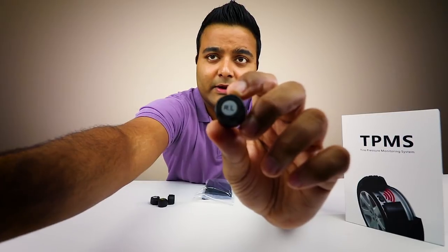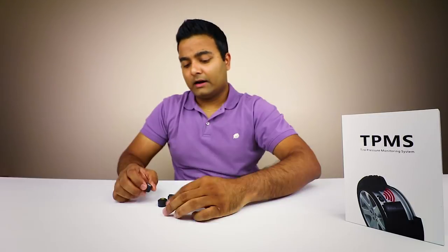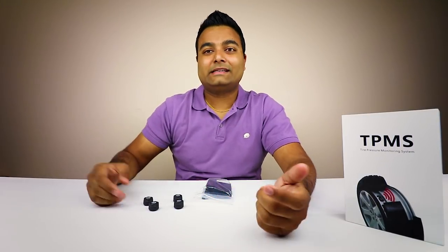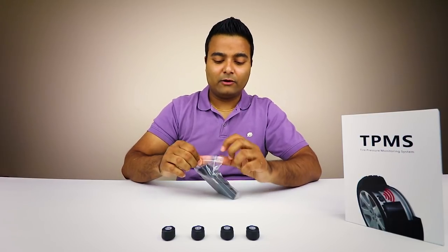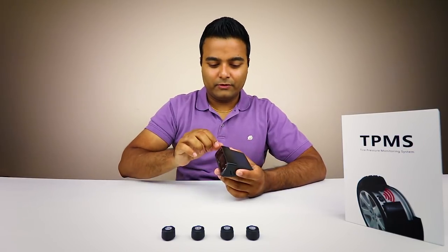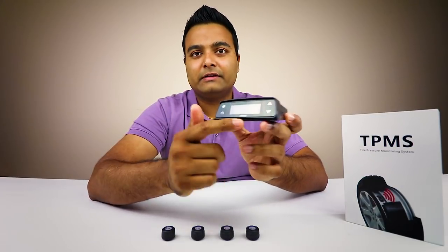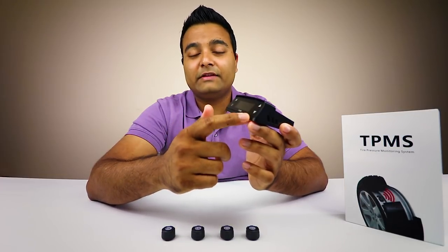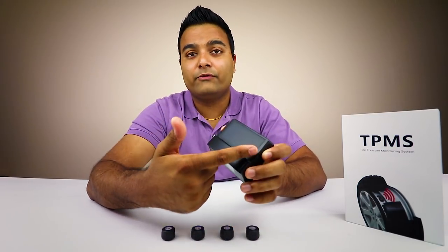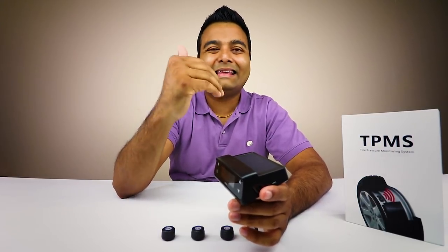Looking closely at the sensors, you'll notice each one is labeled - this one is RL for rear left, this one is FR for front right. Each one has a different sticker on it. Now let's open up the main unit. It's a totally wireless monitor with a display and some touch-sensitive buttons. Right now it doesn't have power because it needs to be charged using the sun - there's a really beautiful solar panel on here.